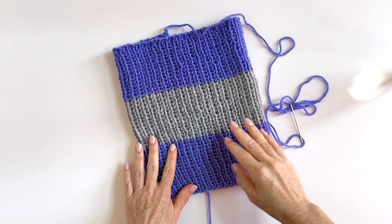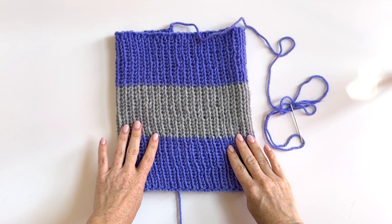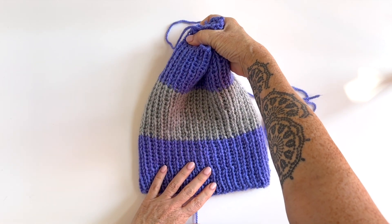Hey there, it's Vicki Howell here to show you a simple way to seam up a tube that's been knit or crocheted to create a beanie — in other words, a way to seam and cinch a hat.